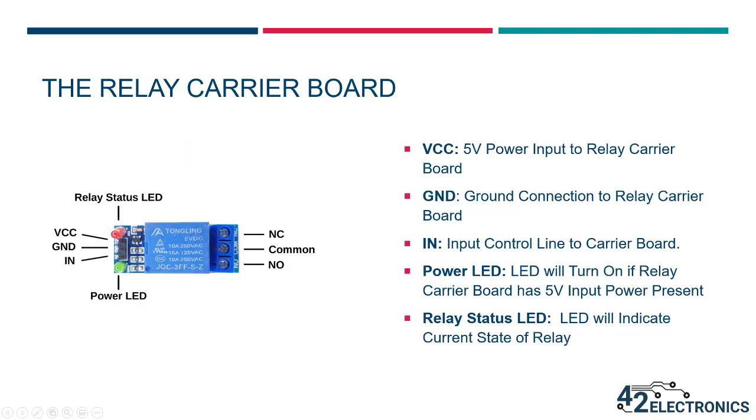The relay in your kit is already mounted to a circuit board called the relay carrier board. This circuit board contains the relay, a few components that help keep connected devices safe, status LEDs, and connectors for making wiring connections to the circuit board. On the left are the locations of the signals on the connectors and the status LED. The normally closed, normally open, and common connections are connected directly to the output side of the relay, and their functions have been covered in previous sections.